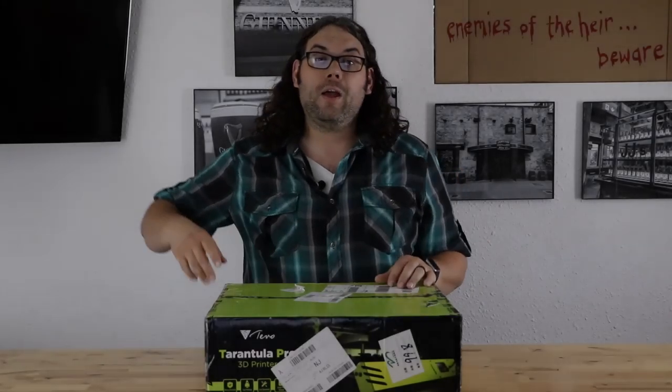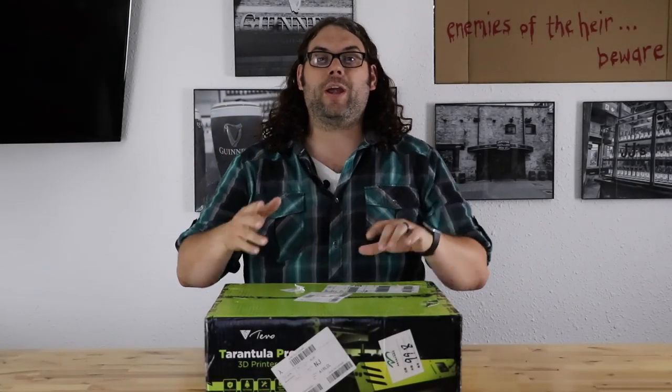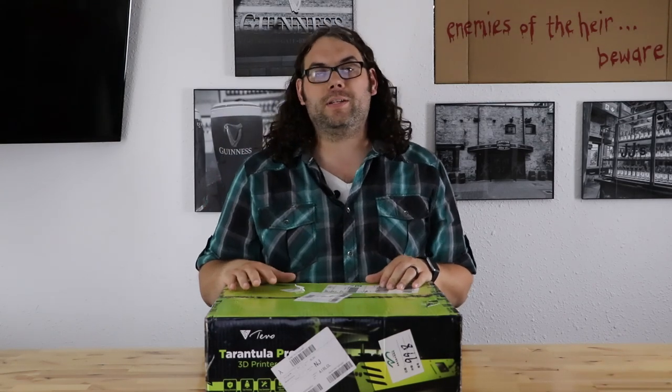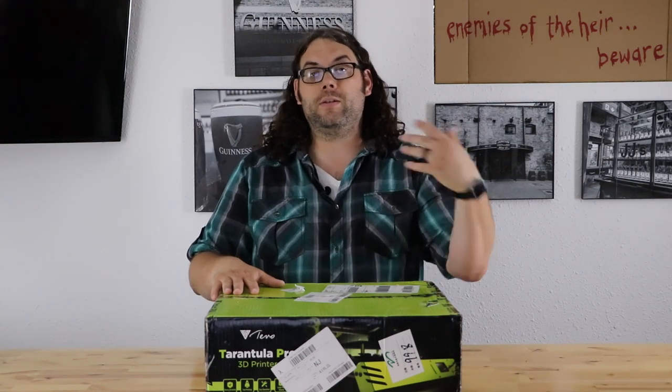We're going to be building the Tivo Tarantula Pro today right here, and it's going to be awesome. I'm so pumped for this thing — so many people say it really prints great and I can't wait to see for myself. I got to thank Tivo for sending me the printer to build it for you and to do some follow-up videos. Thank you so much, I really appreciate the partnership.